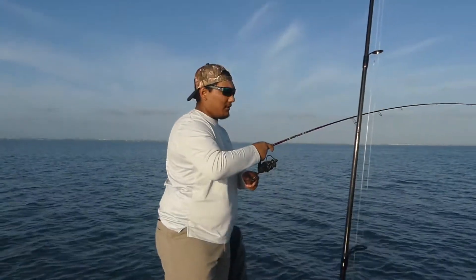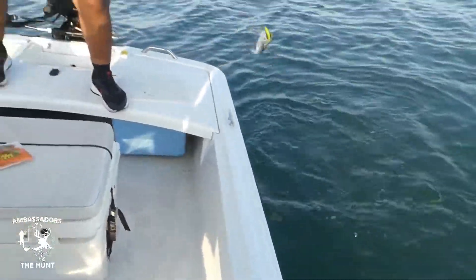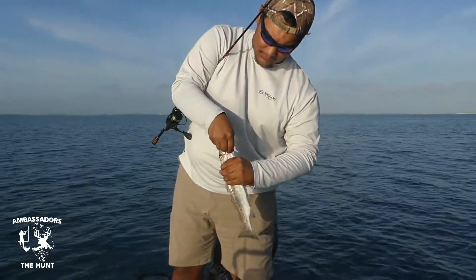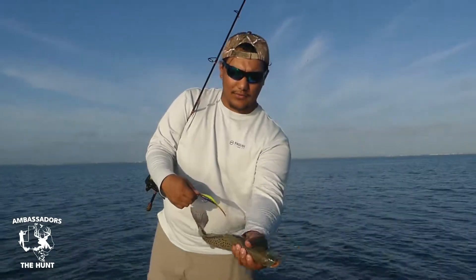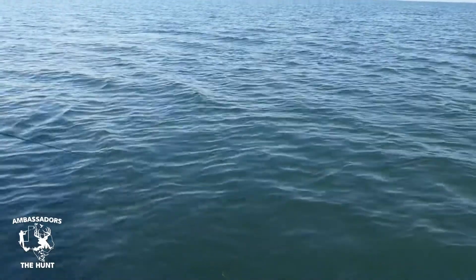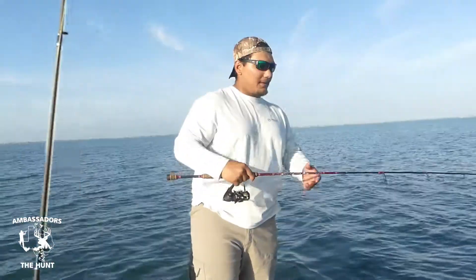Number two looks like a better trout — yeah, a lot better trout. Another beautiful healthy trout. Too small but good catch. There it goes. Quick release.